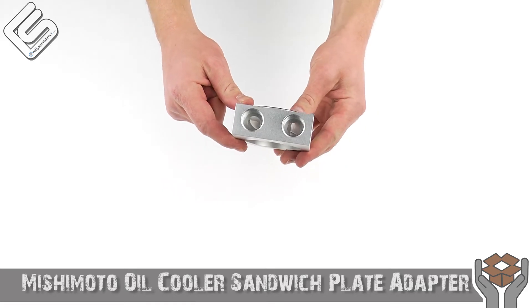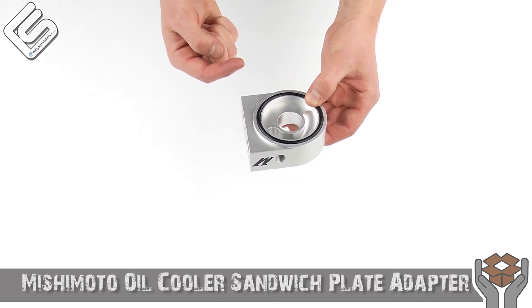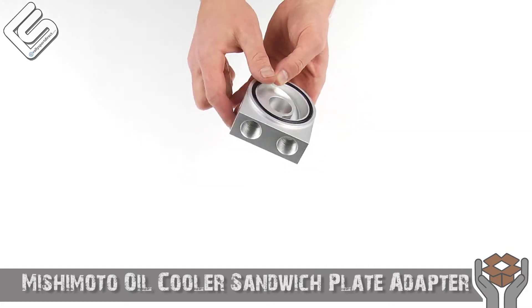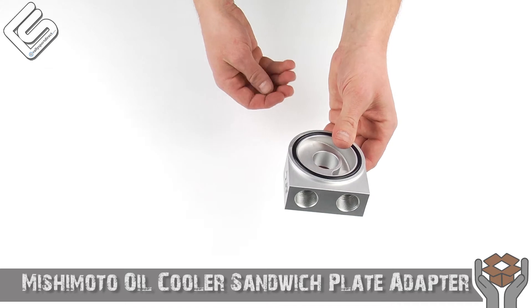You've got the M20 ports to hook up your oil cooler. As you can see, there's no thermostat in here, which means that no matter what temperature your oil is at, oil is going to constantly be flowing through this. And you've got two 1/8 NPT ports as well.